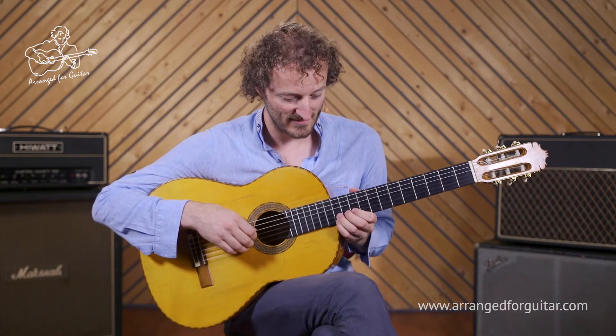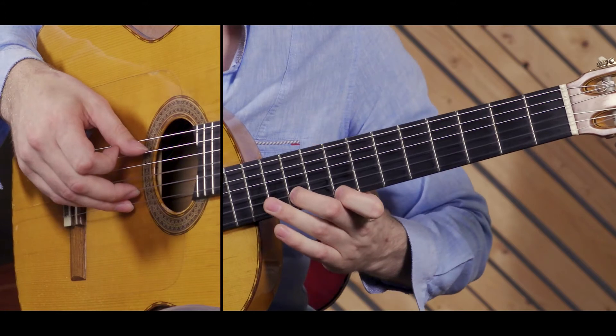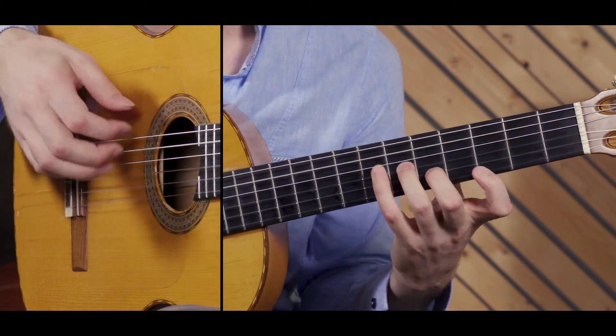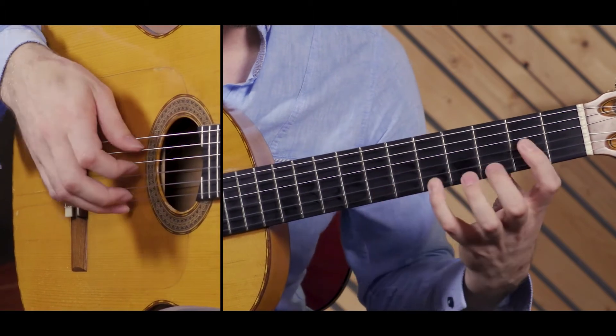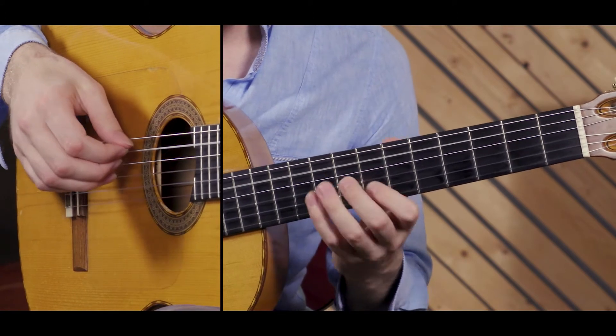It starts with a bend and then a slide on the first string, a hammer-on on the fourth, some octaves here, a pull-off, and then a little bluesy riff here.